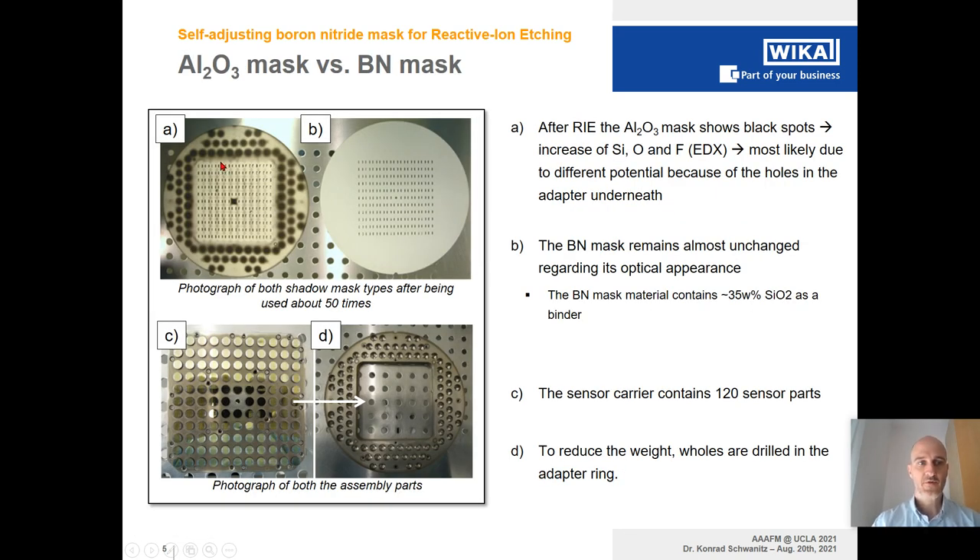In order to find the perfect solution for the mask, we tried different materials including aluminum oxide, and up to now we are using boron nitride. In the case of aluminum oxide, after about 50 uses we see some unwanted deposition on top of the mask, visible here as black spots. This pattern originates from the adapter placed underneath the mask, where different plasma conditions lead to deposition of silicon oxide and fluorine compounds in the dark regions, whereas the white regions remain more or less pristine aluminum oxide.